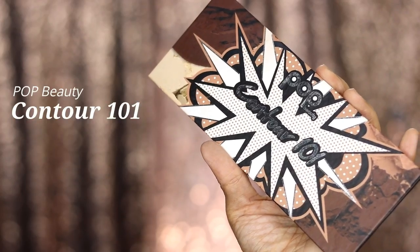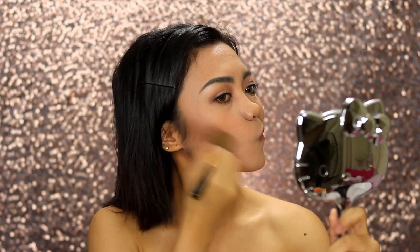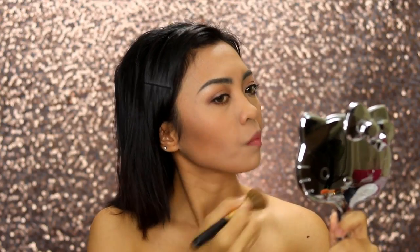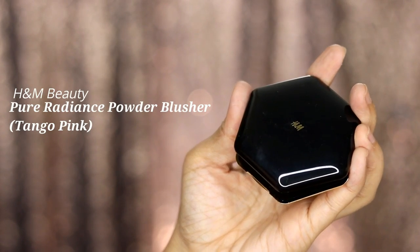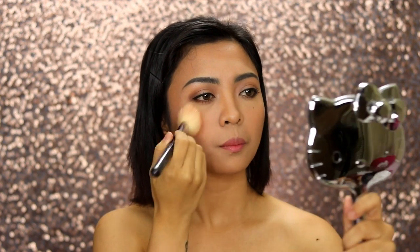To set our cream contour, we're going to use our Pop Beauty Contour 101 palette — my favorite, well-used and abused contouring powder. A Wonder Woman face is very chiseled and contoured, so we'll try to get that look. Then to set our cream blush, we'll use this powder blush from H&M in the shade Tango Pink.